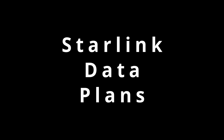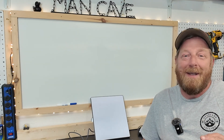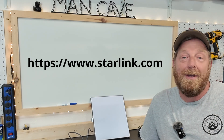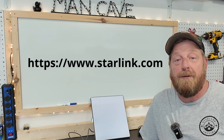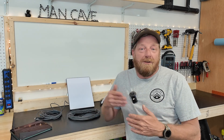First item on our list is going to be the different data plans that Starlink has. By the time I publish this video, those plans could be out of date. So here's my advice: go directly to the Starlink.com website and check the plans out in detail because that's going to give you the most up-to-date information. They change these plans around all the time. And if you get the wrong plan and decide you want to change, you're not locked into anything — you can alter your plan and switch without being locked in on any long-term contracts.